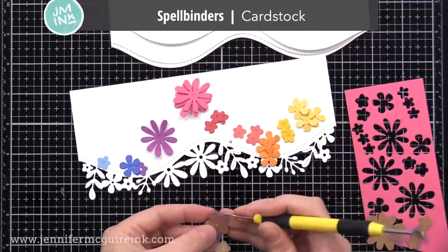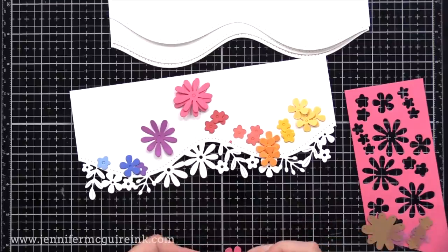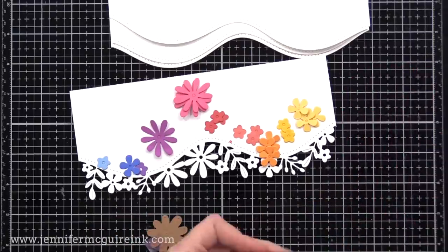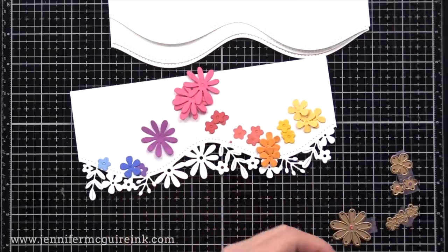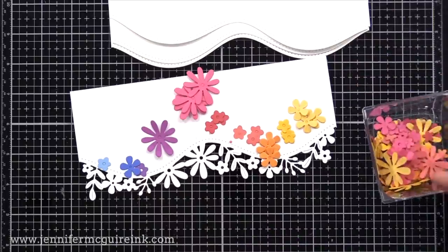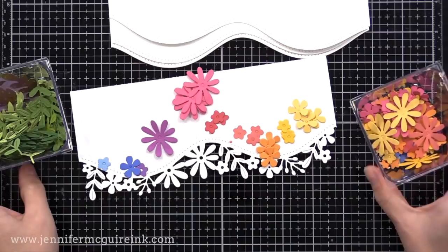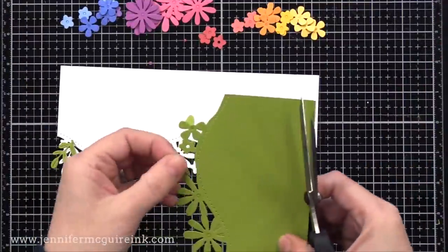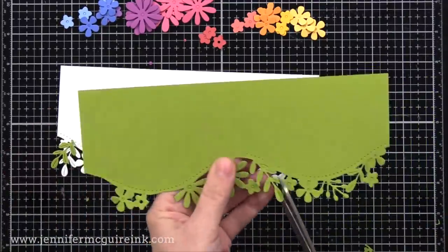Off screen I die cut a bunch of florals using different Spellbinders cardstocks — I love their colors. A little scrap can go a long way with these floral die cuts. I cut much more than I needed so I'd have leftover pieces for the rest of my cards in this video. I like to die cut a lot at once, put them in little containers, and then make as many cards as I can from those colorful die cuts. Today these leaves and flowers were a great way to connect all the cards.